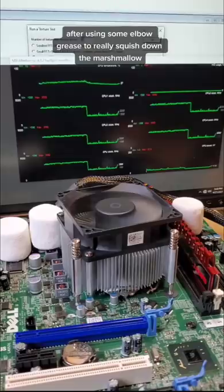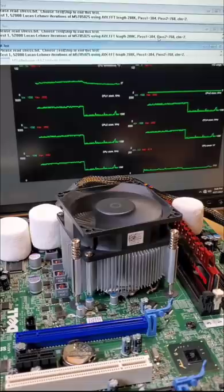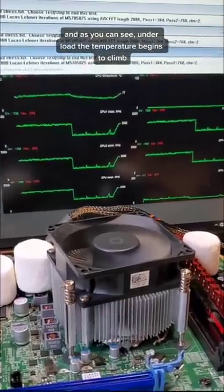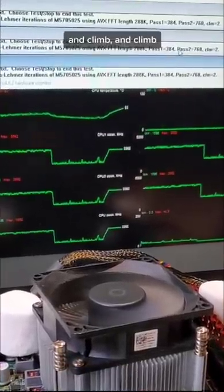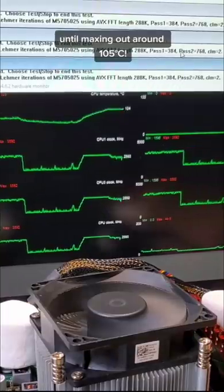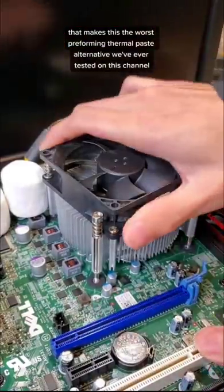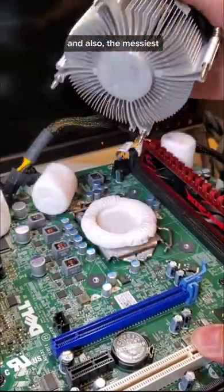After using some elbow grease to really squish down the marshmallow, we're ready to measure the temperature of the CPU with this top line graph. And as you can see, under load the temperature begins to climb and climb and climb until it maxes out at around 105 degrees Celsius. That makes this the worst performing thermal paste alternative that we've ever tested on this channel. And also, the messiest.